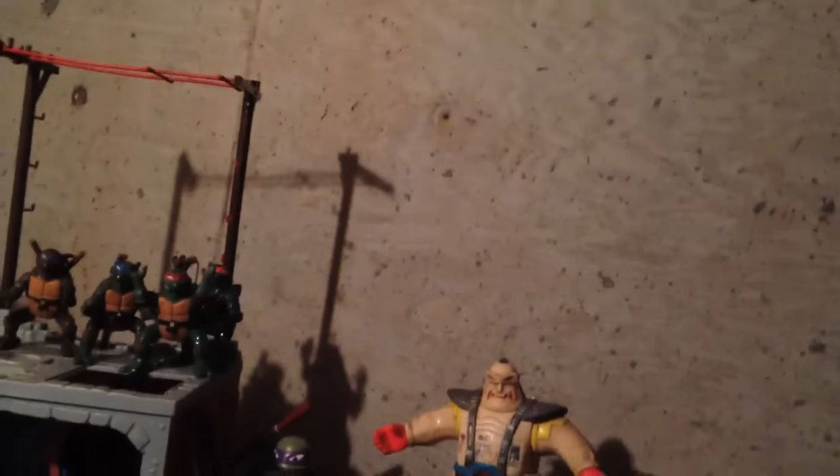Greetings, friends. Sonic Toast here in my basement. It looked kind of sewer-like, so I thought I'd use this as my setting to finally show you my Ninja Turtle action figure collection.